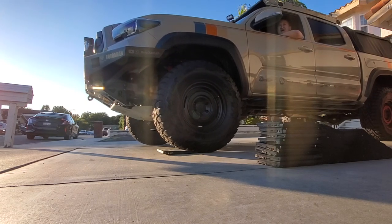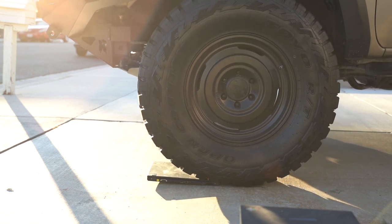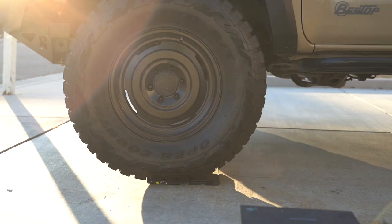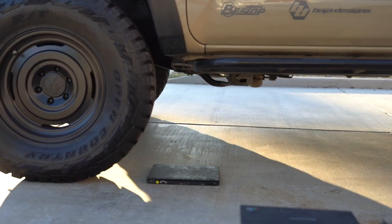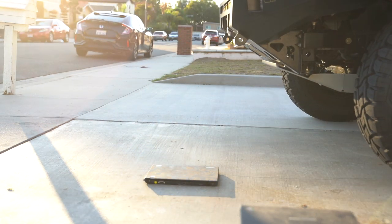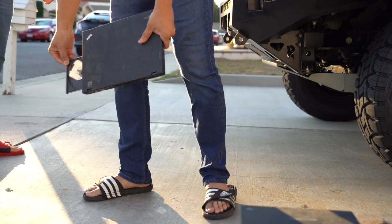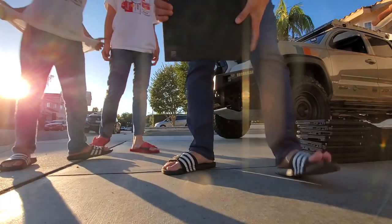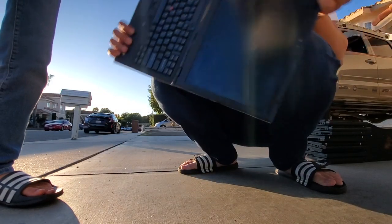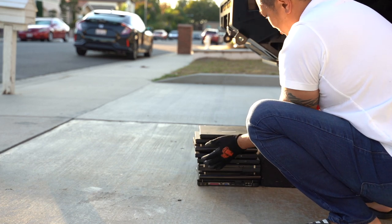Yeah, I can see it going. It's broken a little bit — that thing opened up the CD drive, just popped right open. See how old it is. Let's see — is the screen cracked? Yeah, that screen's cracked. That screen just cracked.